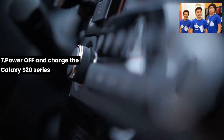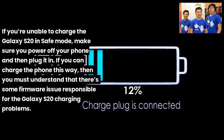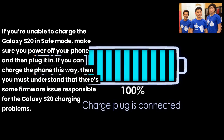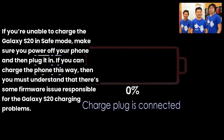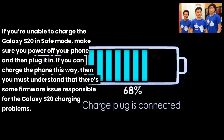Fix 7: Power off and charge the Galaxy S20. If you're unable to charge the Galaxy S20 in safe mode, power off your phone and then plug it in. If it charges this way, there is a firmware issue responsible for the Galaxy S20 charging problem.